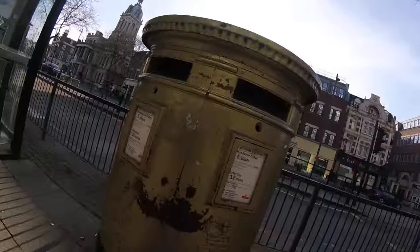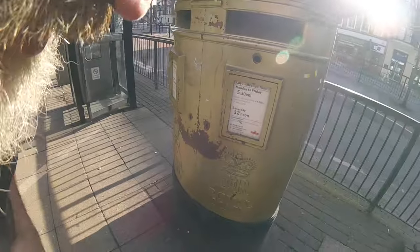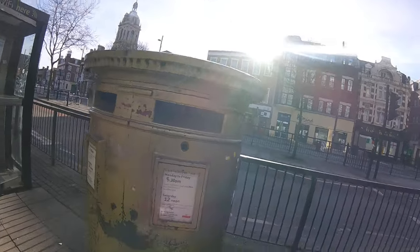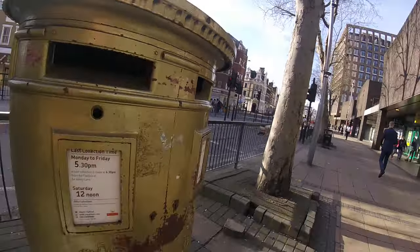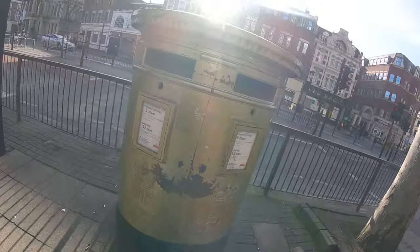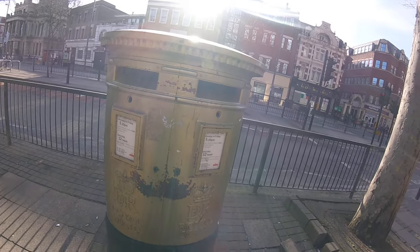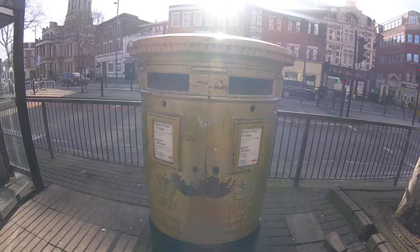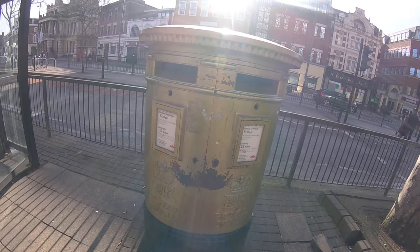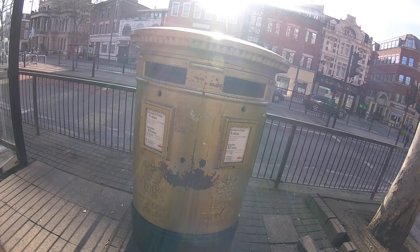Hi there students, here we have another Royal Mail box. This one has been painted gold. It's got Elizabeth II on it — it's a double box. Sorry about the sun. There's something about these gold boxes, but somebody will post and tell me. A nice example — double mouths. It's in quite good condition as well. No maker's mark to it though.